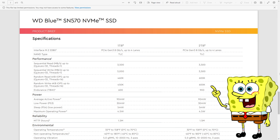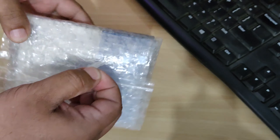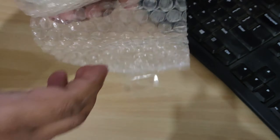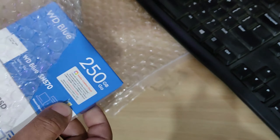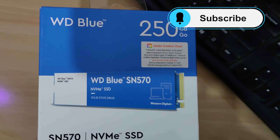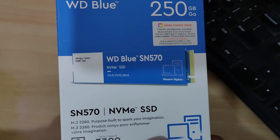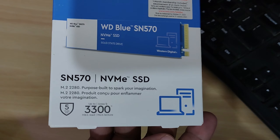The WD Blue SN570 M.2 NVMe SSD is essentially a mid-range, RAM-less solid state drive, which makes it cheap. But being a PCIe-based device, it can get all the juice it needs through the PCIe interface. There are other awesome features that we will discuss in this video.